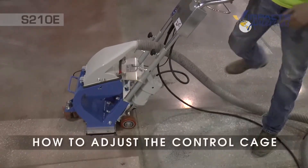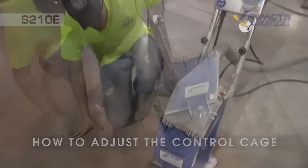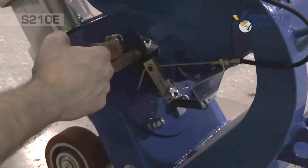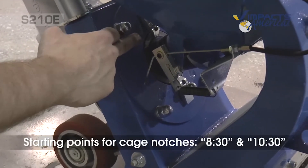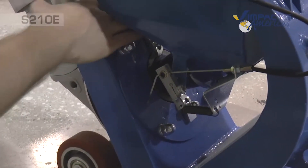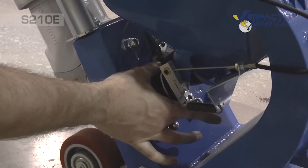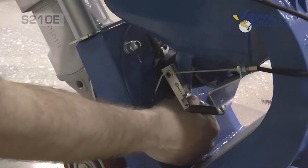To adjust the blast pattern if it's heavy on one side, you use the control cage. Here's the control cage — it controls the shot. You have a notch here and one about here. A good starting point is around 8:30 and 10:30 if you're using it like a clock. To adjust, loosen one nut here and one nut here, and you can rotate. If it's heavy on the left and you need it more to the right, turn it up slightly — or the opposite, go down — then lock it back in place.